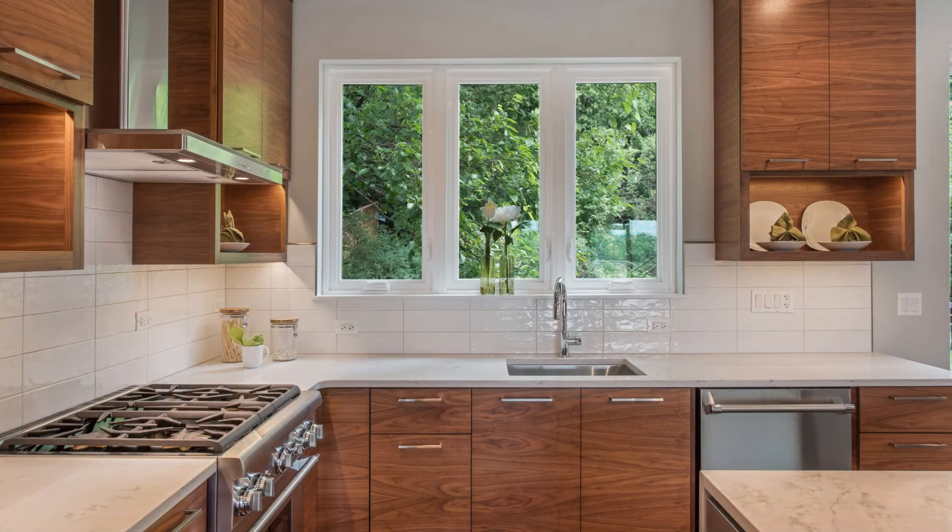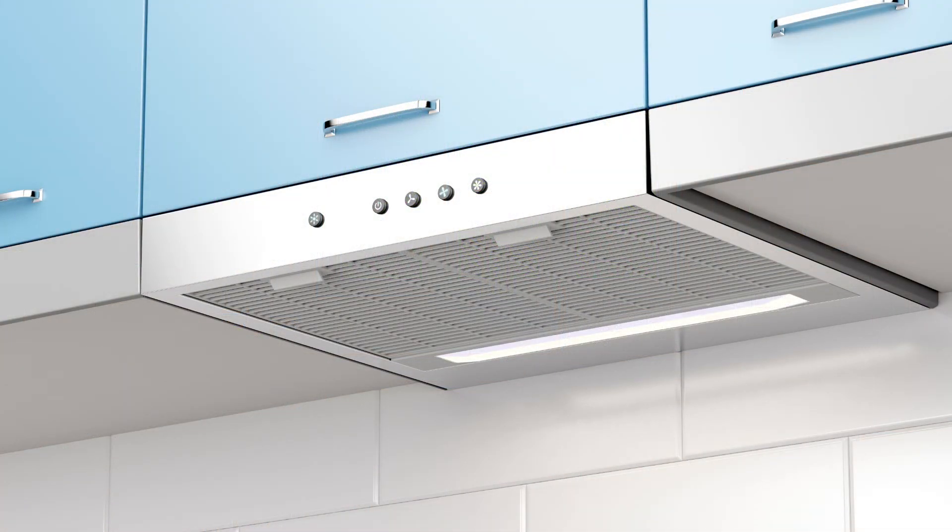The size of your kitchen will also determine the CFM rating. It is recommended that the range be larger than the cooktop. Bigger kitchens should have larger range hoods. Range hoods should be at least six inches larger than the stovetop.